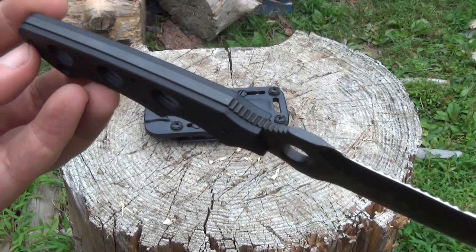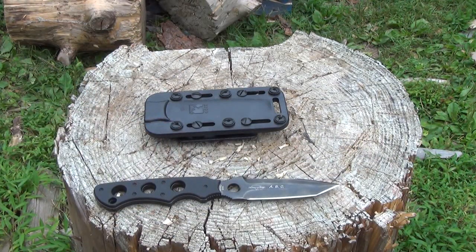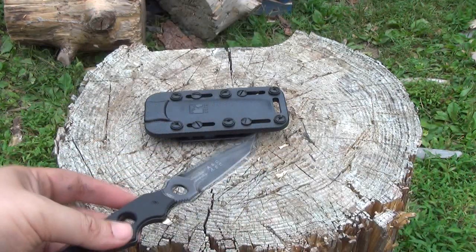It's a full-tang knife, Aus-8 steel, about 3½ inches in blade length. It's a Tanso — basically kind of like a little shank almost.